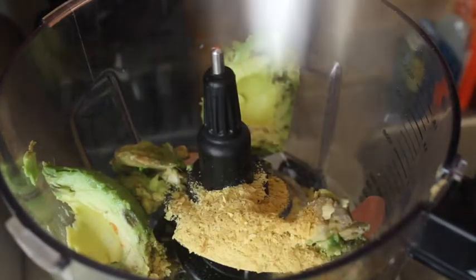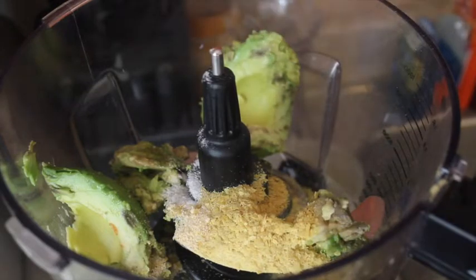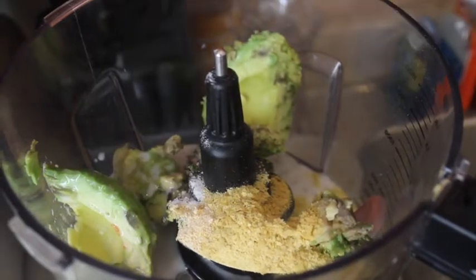We're gonna put our avocado inside the food processor — you can use a blender too. Add your nutritional yeast, salt, and garlic powder. I'm also gonna add some dill, though you don't have to. You can add Italian seasoning instead. Add half of your milk to start.